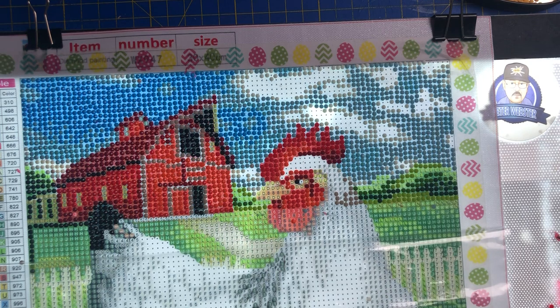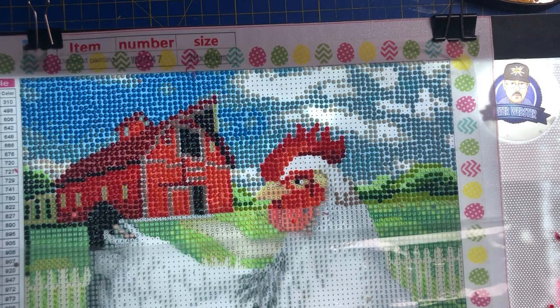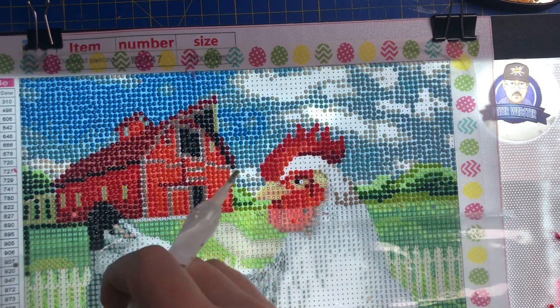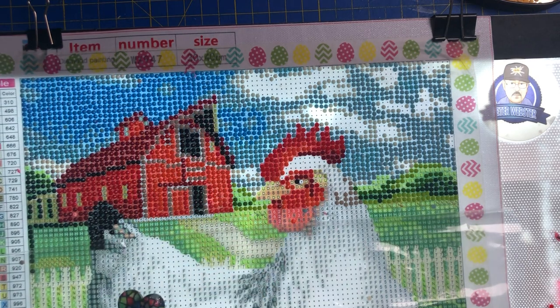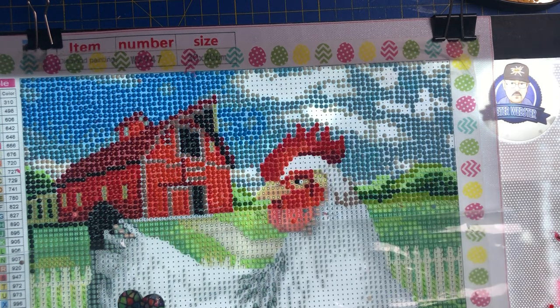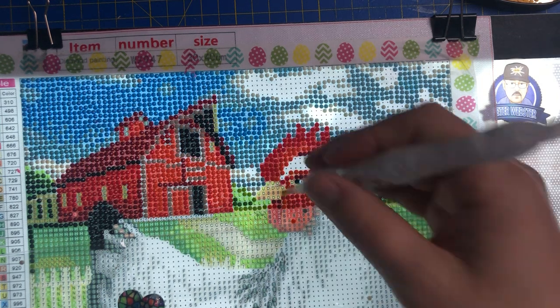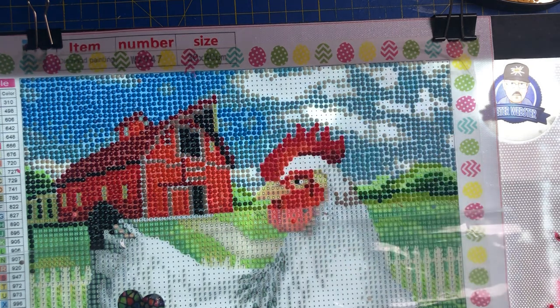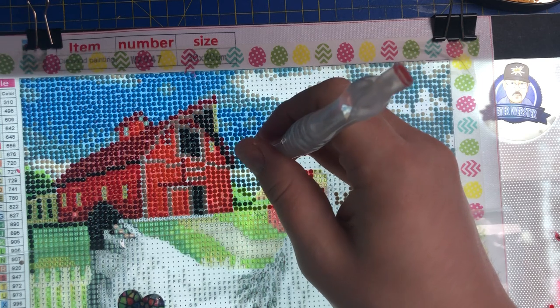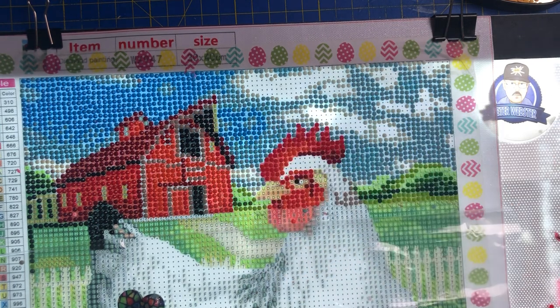I nearly forgot my cover binder — yes I have got it! We'll use the love heart for this one purely because I can't be bothered to get up. It's been a really cold, miserable day today — perfect day for diamond painting.